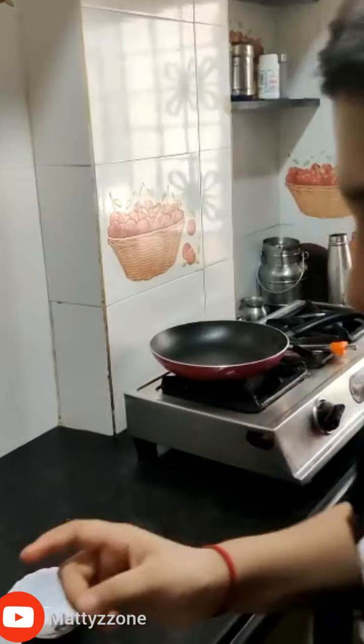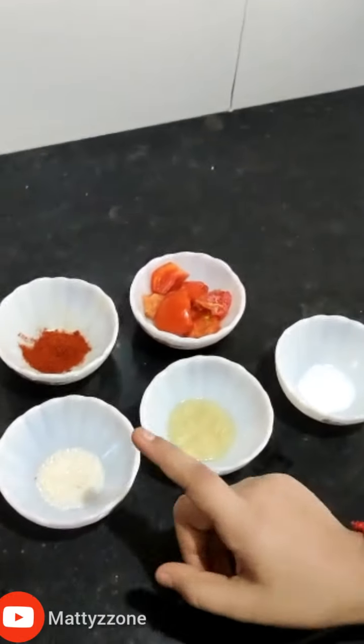Hello guys, welcome back to my channel Matriz Zone. Today I am going to share a recipe of veg momos with tomato chutney. So what are we waiting for? Let's get started.